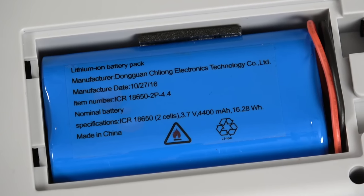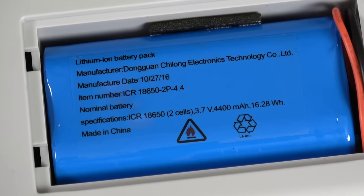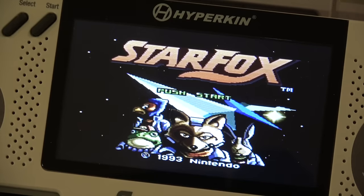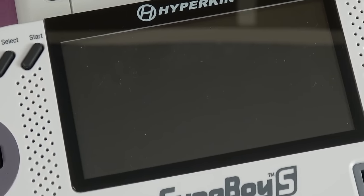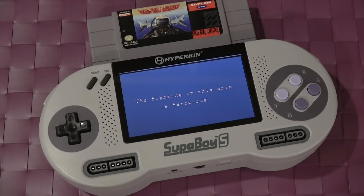Some other neat things about it: it has a rechargeable lithium ion battery. This thing charges with a micro USB port and lasts for about 10 hours, which is pretty awesome for a dedicated gaming device like this. Also, the external stereo sound has been beefed up since the original and it sounds fantastic.